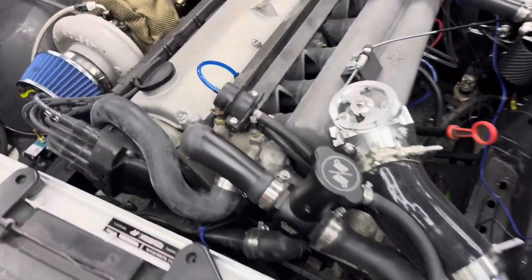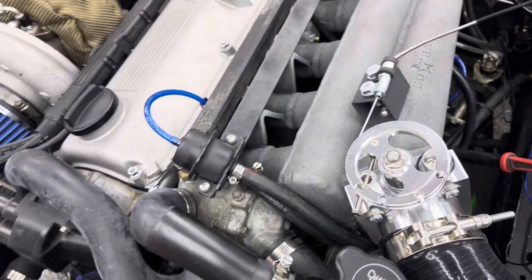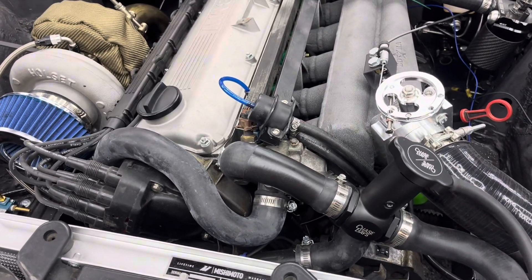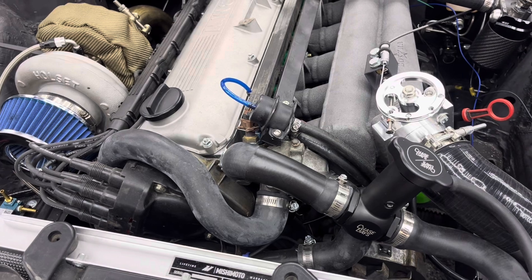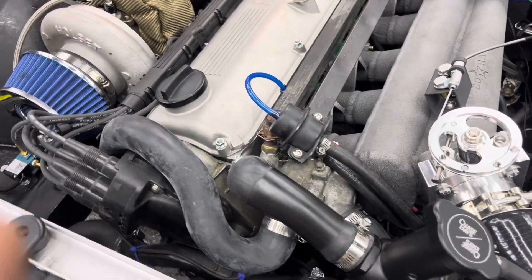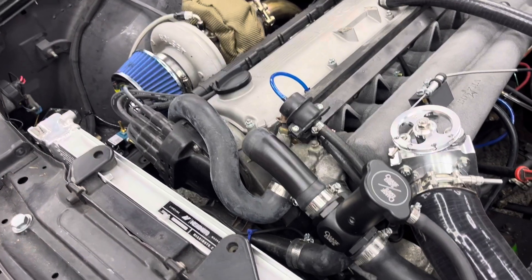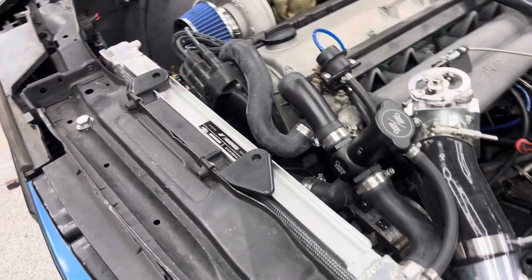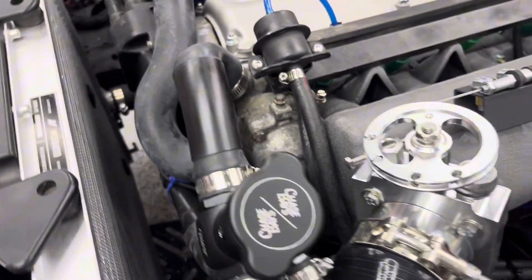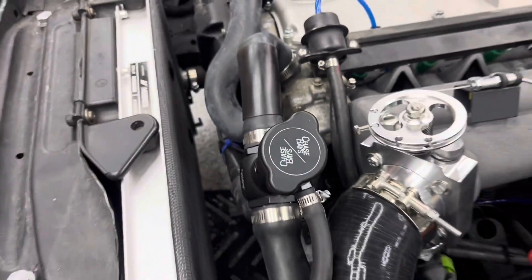The next thing I want to talk about is the thermostat housing. Putting the thermostat housing on while the intake manifold is on is extremely tricky. I did have to do it because in my head rebuild video, I originally had the Leo Grande thermostat housing delete on there — I still plan on running that and making a standalone video about installing it. However, I just didn't have all the parts at the time, so I had to put the stock thermostat back on just to get the car running last year so I could drive it around and do some testing. Putting it on while the intake manifold is on is extremely tricky but possible — you're going to need very small 10-millimeter sockets and a lot of bendy sockets as well.